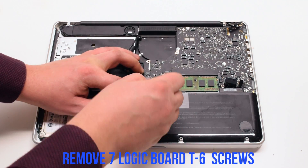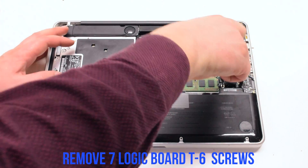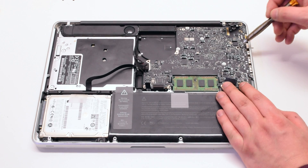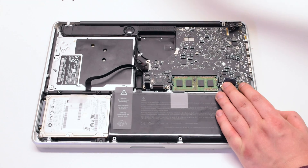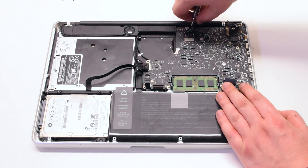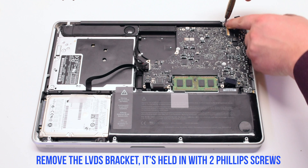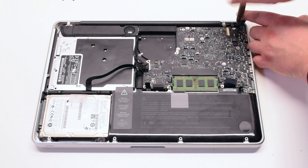Remove the seven logic board T6 screws. Then remove the LVDS bracket, which is held in with two Phillips head screws.